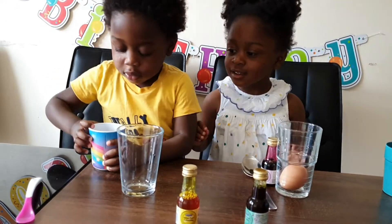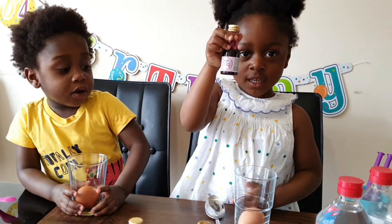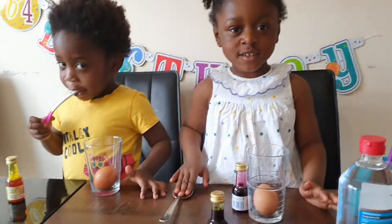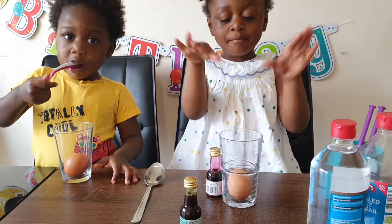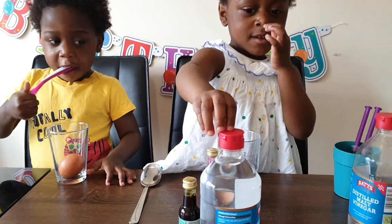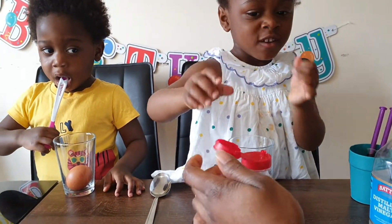Oh no, JJ, I think you broke yours. Okay, JJ, you've got your egg now. You're going to use the vinegar. Now you've all got your eggs in the glasses — let's add some vinegar. You open it — it's already open, so I'm just going to open the lid for you.